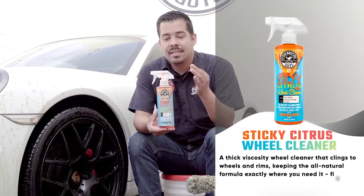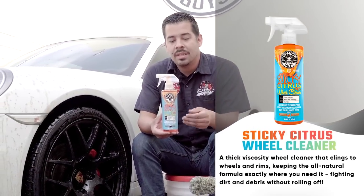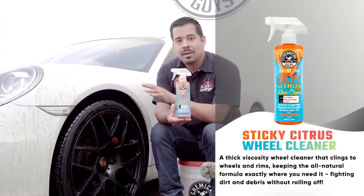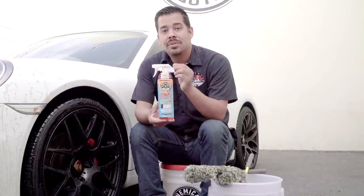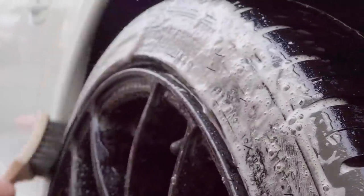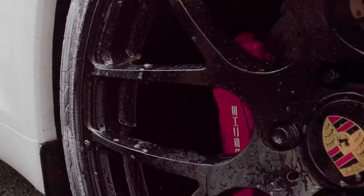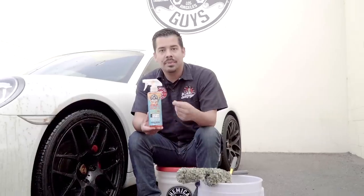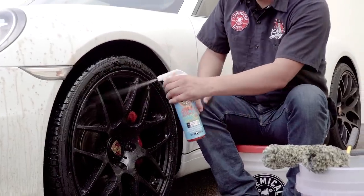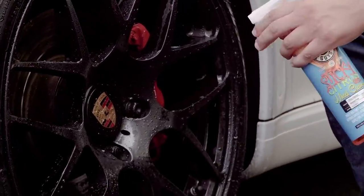Now we're going to begin with the cleaning. Sticky Citrus is a citrus-based wheel cleaning gel, so it's going to use the powers of citrus to break down the brake dust and grime on the surface of the wheel. It also uses a gel viscosity, so when you agitate it with the brush, it foams up and generates cleaning suds that emulsify any fine brake dust to pick it up off the surface so you're not scratching it with your brushes. It's called Sticky Citrus because it clings onto the surface — even with water already on there, it sticks and doesn't roll off.